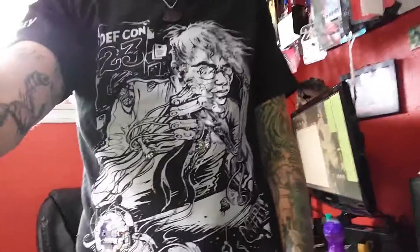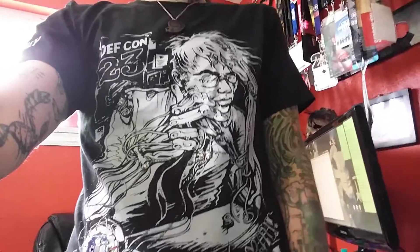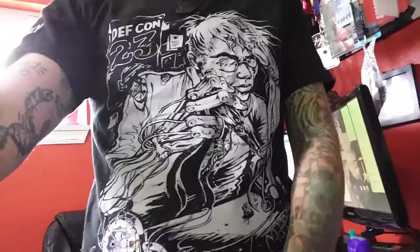Hi, I'm Mar and this is my conductive shirt design for DEFCON 23. Here's the shirt — if you were at DEFCON you probably saw it around. It got sold in the swag area as just a regular screen print shirt.